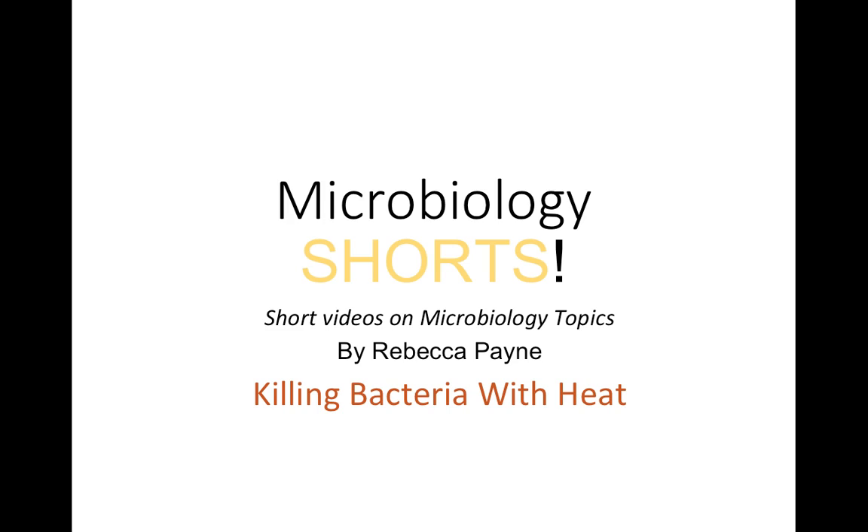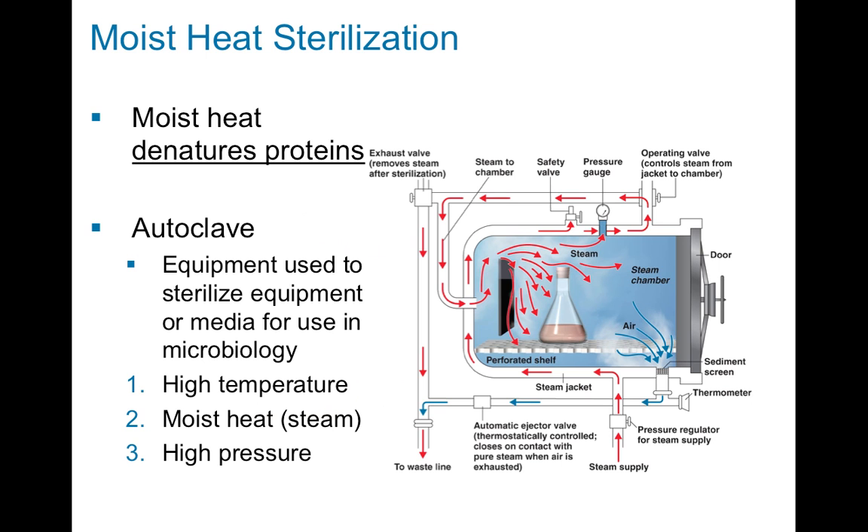Hi, and welcome to Microbiology Shorts. These are short videos on microbiology topics. I'm Rebecca Payne and this topic is on killing bacteria with heat. There are a number of different ways that you can kill bacteria with heat. The first way we'll talk about today is using moist heat, and basically that is steam.